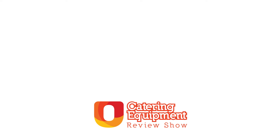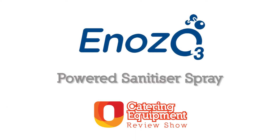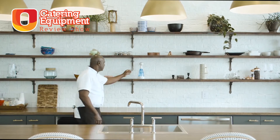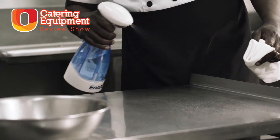Hello and welcome to the Use Lit Catering Equipment Review Show. This week we're looking at Inozo's Powered Sanitiser Spray. If you're looking to sanitise large areas within a building or a business but you don't want to use strong chemicals, then the Inozo Powered Spray could be for you.